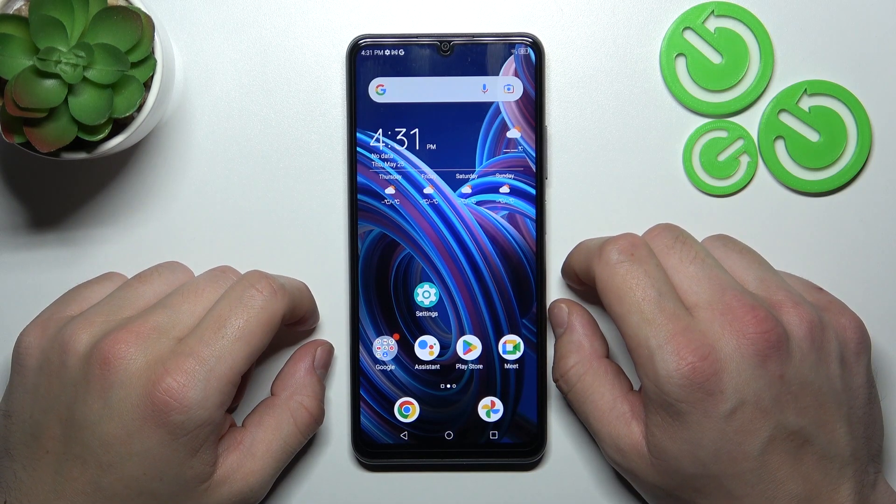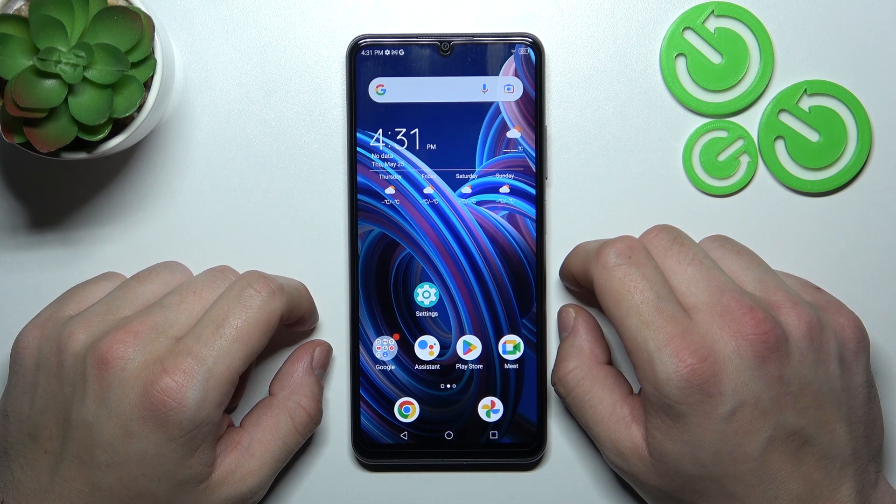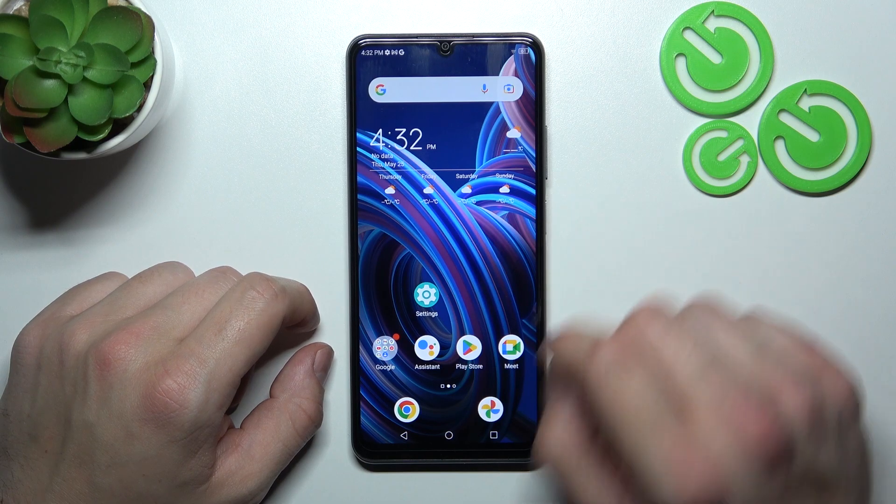Hello, in front of me I've got ZT Blade A72s. In this video I'll show you all unlock methods.